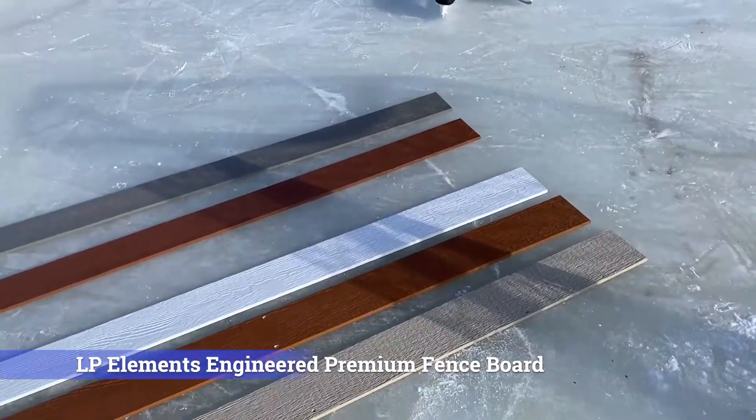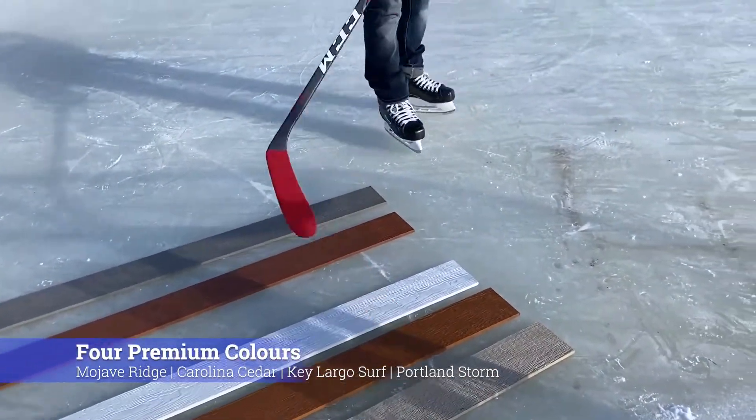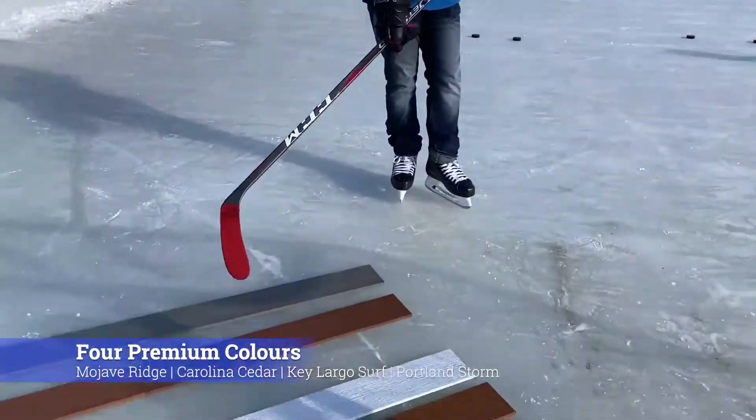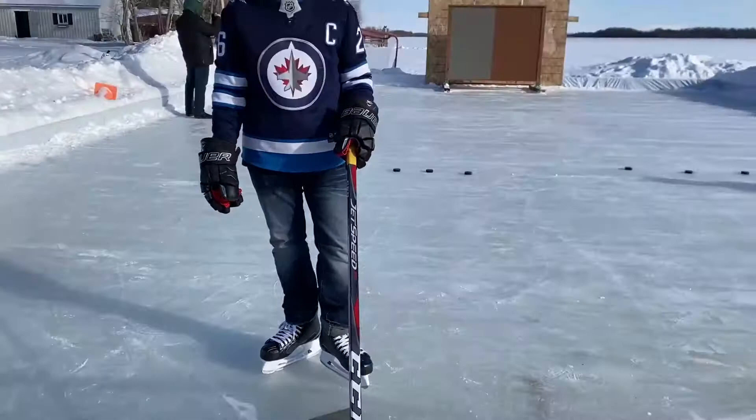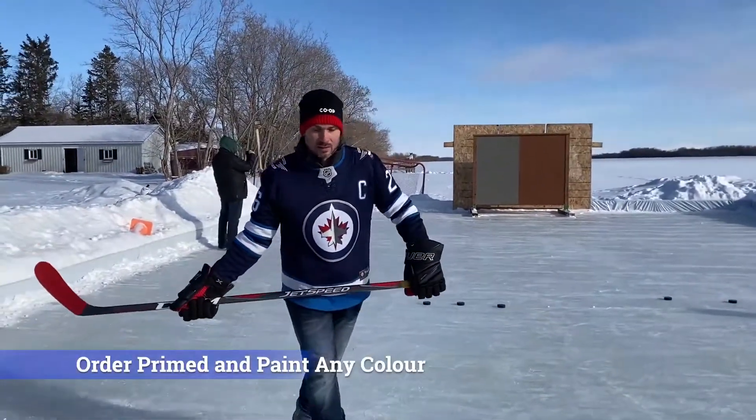We have four different colours. We're stocked in the brown and the grey right now. The other two will be special ordered. You can also order it in a prime, so you can paint it any colour you want.